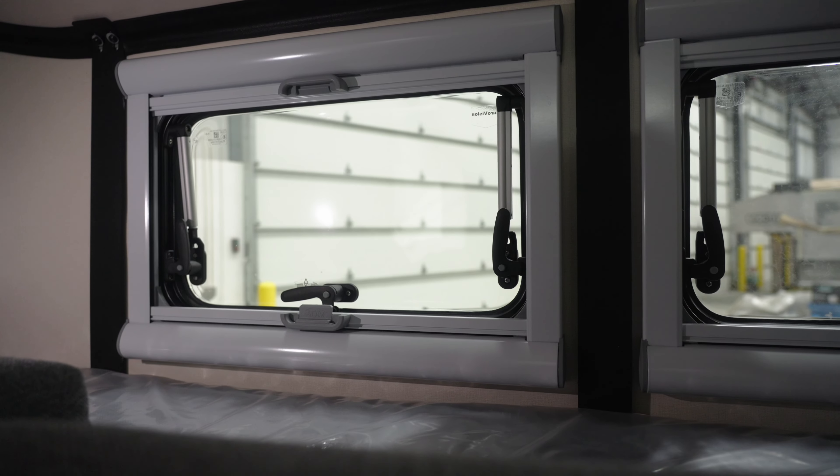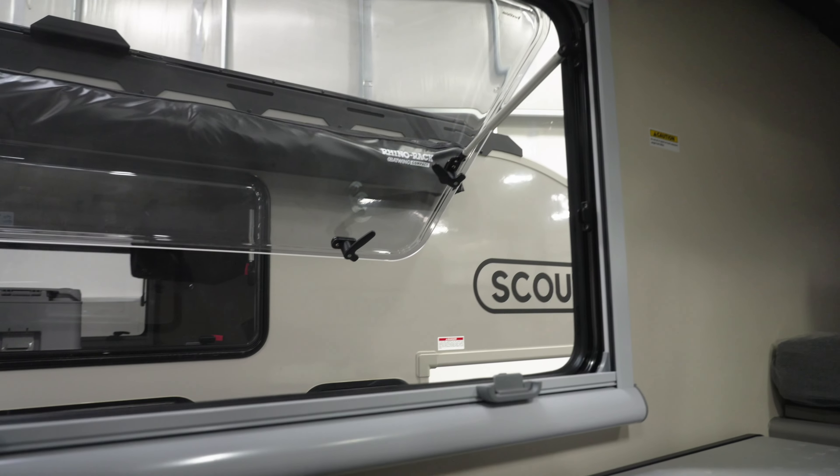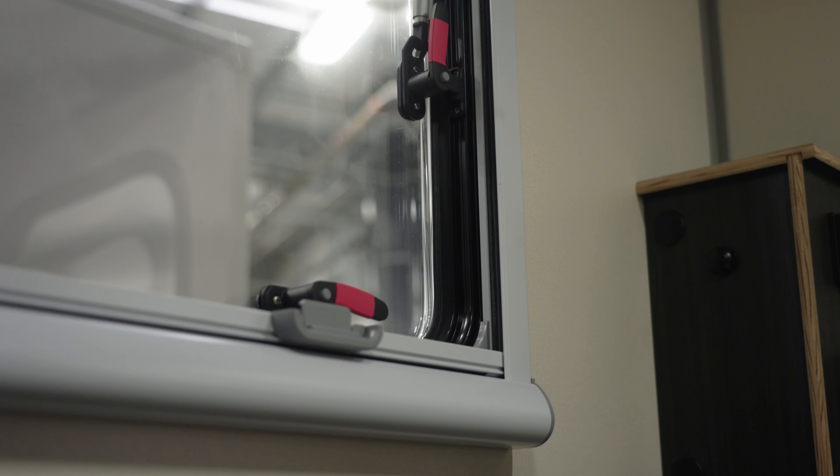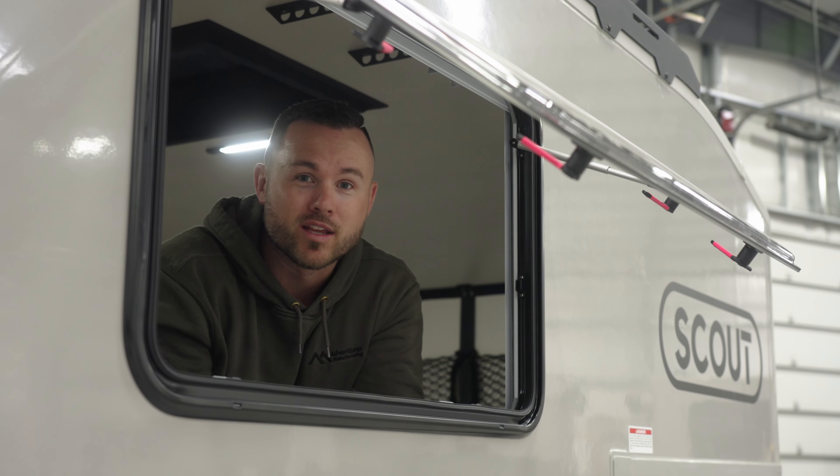The very first thing I would look at is the windows. If you added the nose windows, I would check those, but the side windows for sure. Check all four latches, make sure they're secured, and then we're gonna check some more things in the interior of the camper.